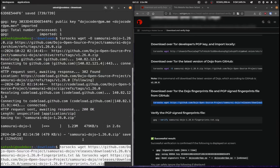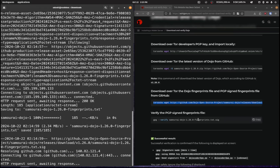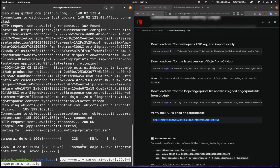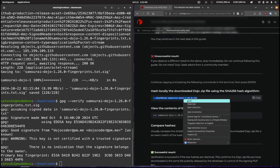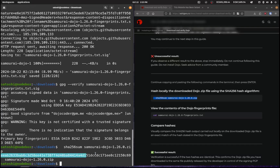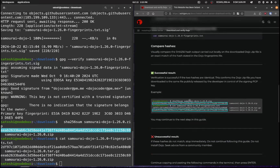I'll copy this and get the fingerprints, then copy this and just make sure that we get a good signature. We can see here that this is a good signature — that is a successful result. We'll get the SHA-256 checksum going — this is the output here and we need to compare that against the fingerprints. Looking at both, they are the same, so that's good — that's been successfully verified.